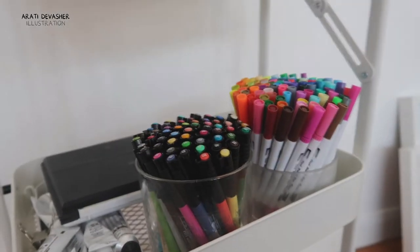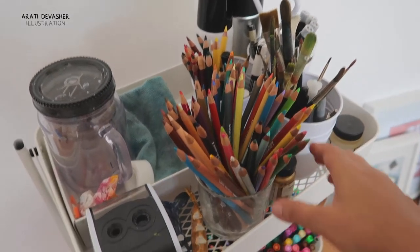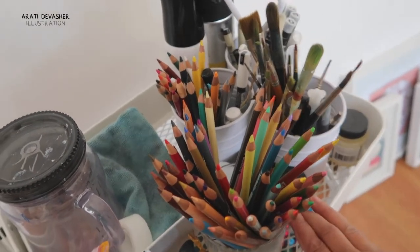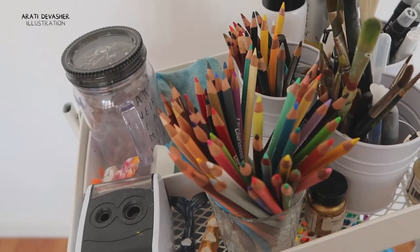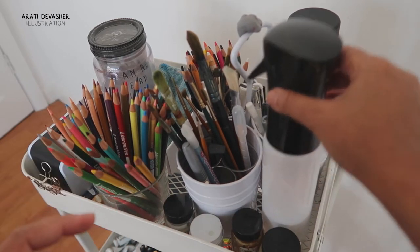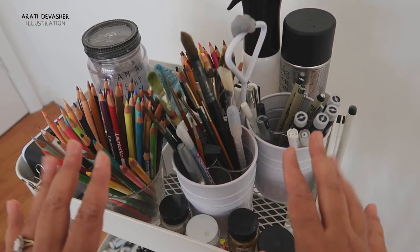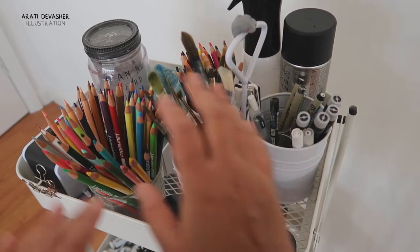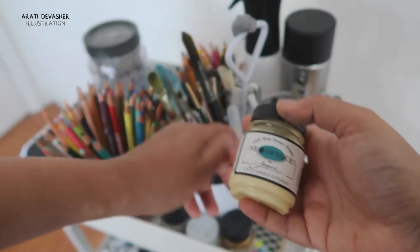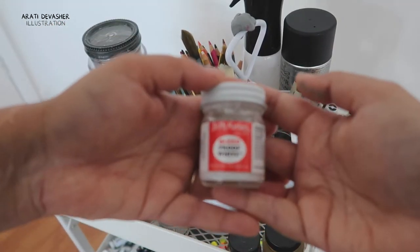Now the important part is this top shelf here. This has everything that I use all the time — easy access — and I don't think I'll change very much of it. Now let me take you through this one at a time. This bottle is usually over here but I've temporarily moved it. In the corner here I have a couple of things like this Neopake extender, some gold size paint, and my trusty bleed proof white.